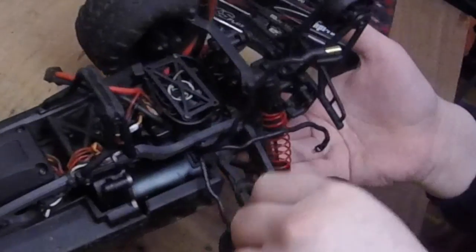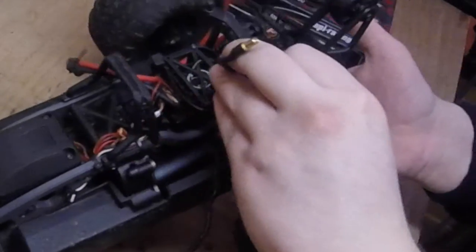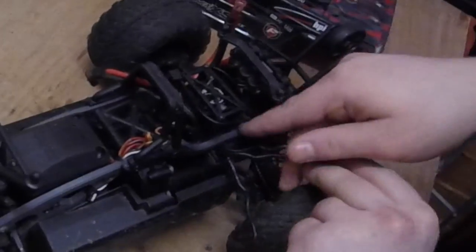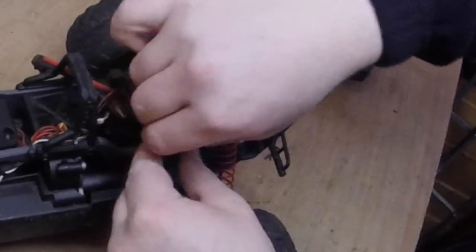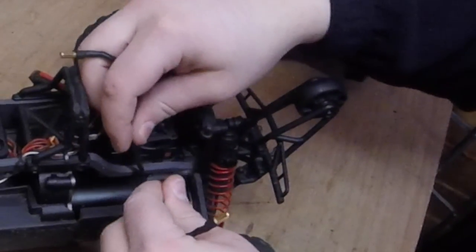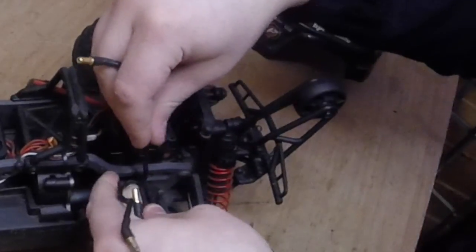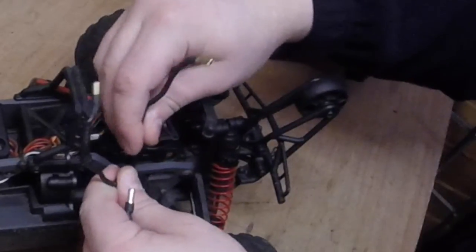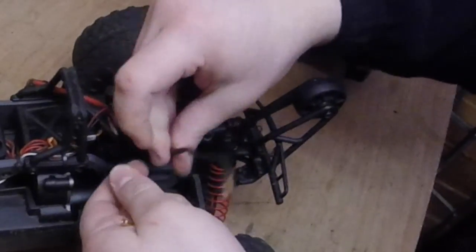So this one here is A, this one here is B, and this one here is C. What I'm actually going to be doing is twisting this one around like that — you want to do quite a tight braid — and then you go and twist this one, and then this one. You get the drift of it.